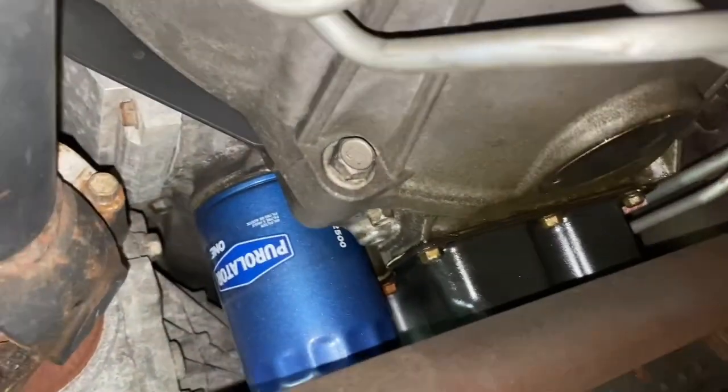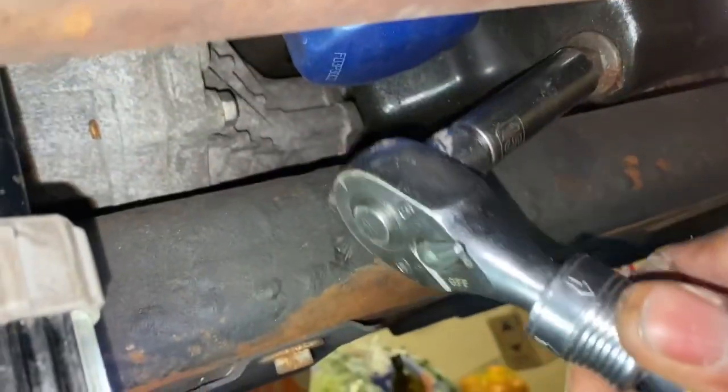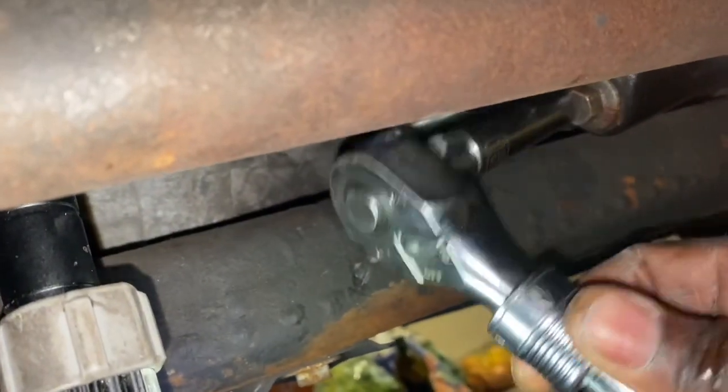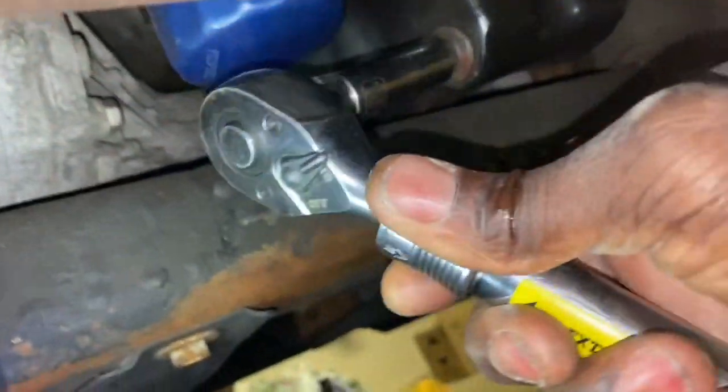It doesn't drop straight down — it kind of streams out a little bit first, so you want to make sure to put your pan in the way and accommodate for that arc that will be there as it flows out. I just got through driving it so it is hot oil.